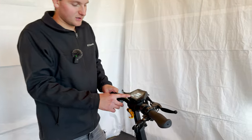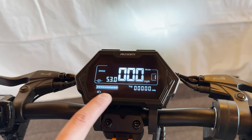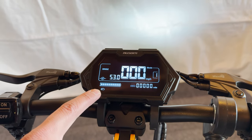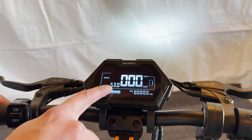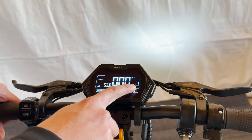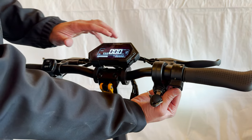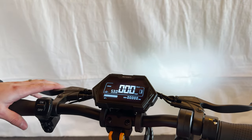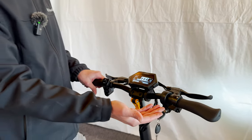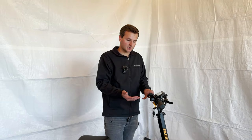On the display — this is a nice looking display — we have our mileage odometer, trip meter, light on/off indicator, battery voltage, speed, and your ride mode. There are three different ride modes. You use the same button you turn the scooter on with: push it to go into mode two, push it again for mode three, which is your highest power mode.